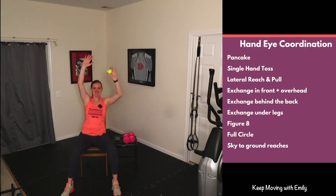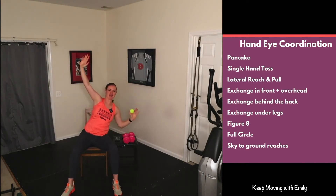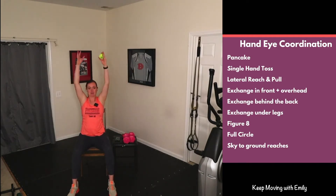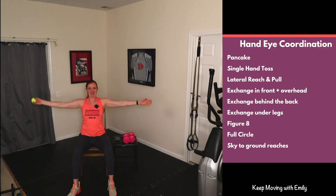A couple more, last one on each side. Then we're going to exchange the ball in front and overhead — open up those arms nice and wide, palms facing forward, exchange the ball in front, open up overhead. If you're seated, maybe close your eyes as you do this. Really squeeze those shoulder blades as we open up those arms nice and big, squeezing the chest as you bring the ball together.